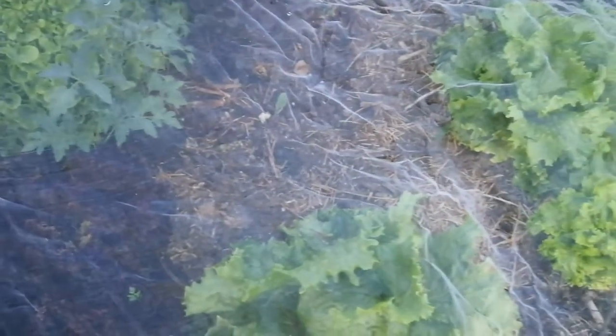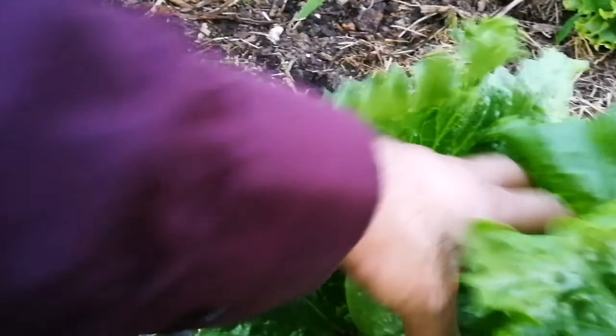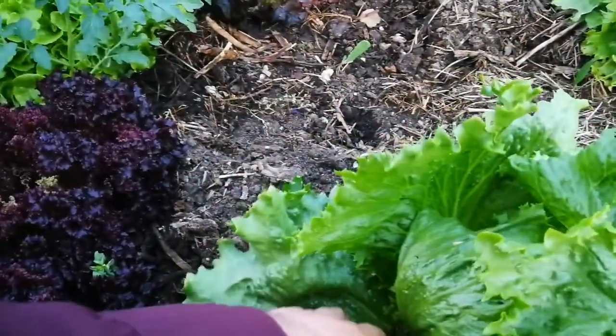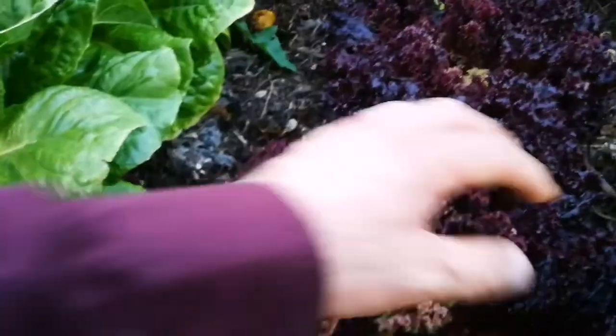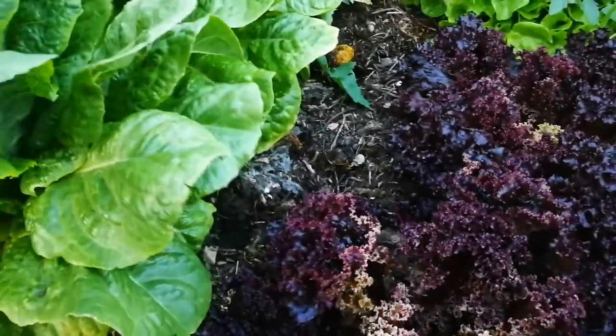We'll take a few leaves from here and there and try the head of this. I think that iceberg is ready — let's take the whole plant. Let us remove the head and see how it is. This iceberg, looking at it as a leaf, it's already trying to burst through. So I will pick the outer leaves — I want to let the plant last a little bit longer. This also suffered a little from drought, but anyway they are doing alright, I will harvest a few here.